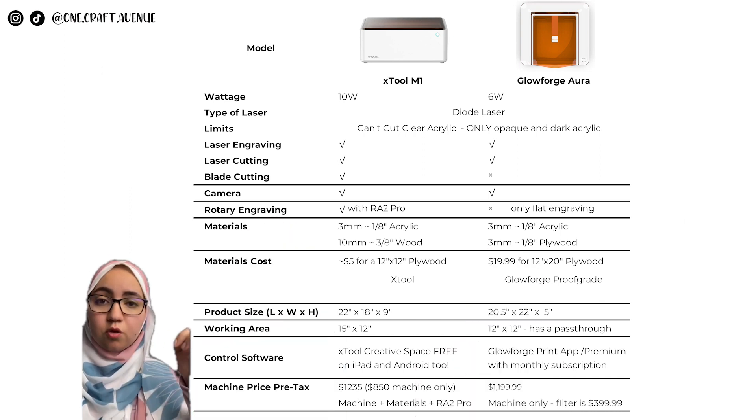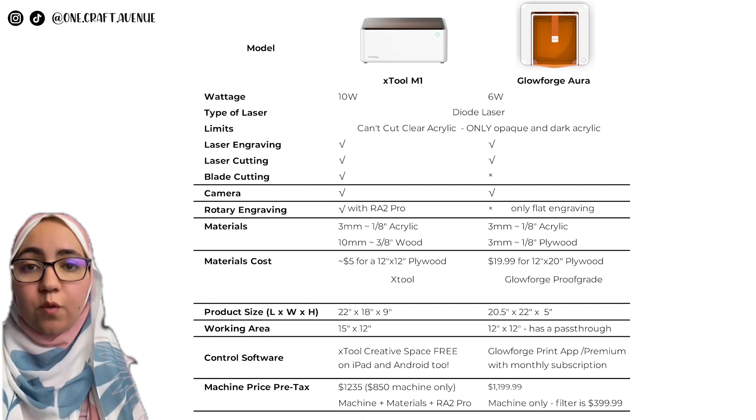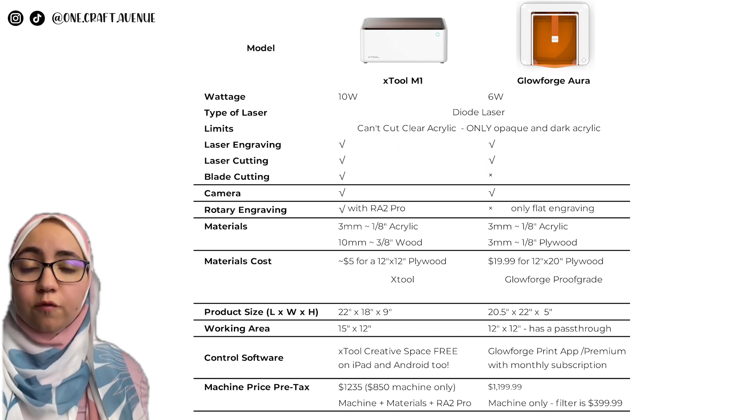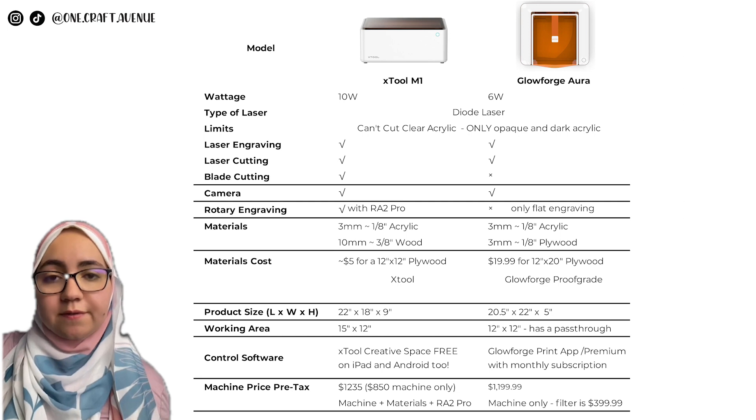It costs about five dollars for a 12 by 12 plywood sheet on the xTool website. The machine sizes are very similar but the Glowforge is a little bigger. The working area for the xTool M1 is 15 by 12, while for the Glowforge Aura it's 12 by 12 — but the Glowforge Aura has a pass-through window so you can do longer projects.